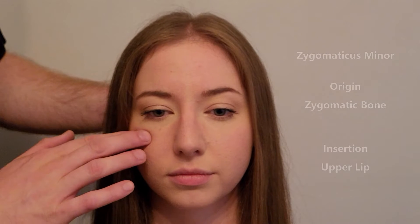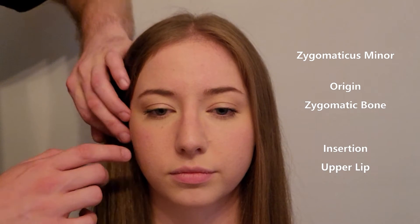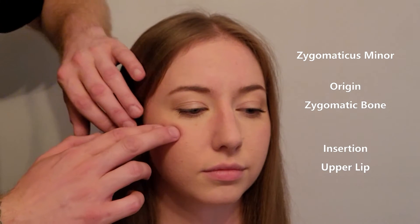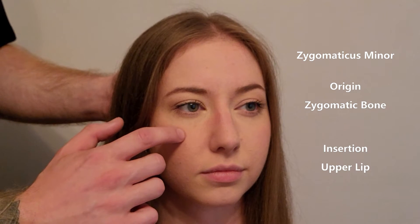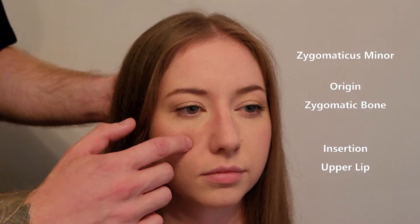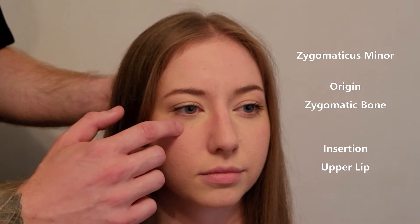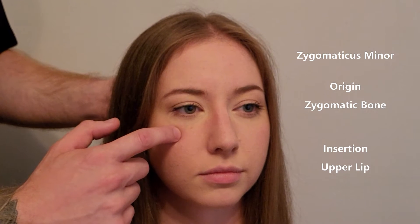We're going to be palpating two muscles in this video — both are zygomaticus muscles: zygomaticus major and minor. I'm going to identify the cheekbone, which is your zygomatic bone. Moving anteriorly along that cheekbone, there's a suture line you can start to feel between the zygomatic bone and the maxilla.